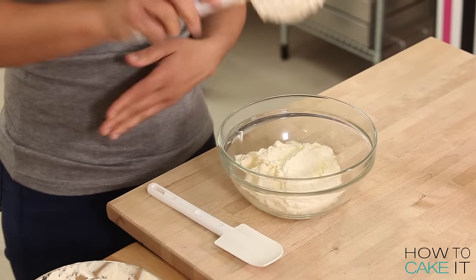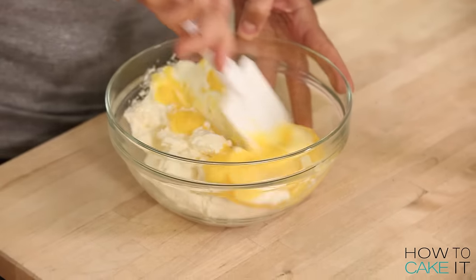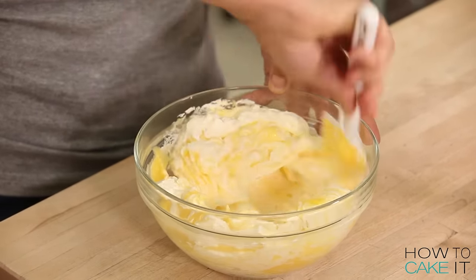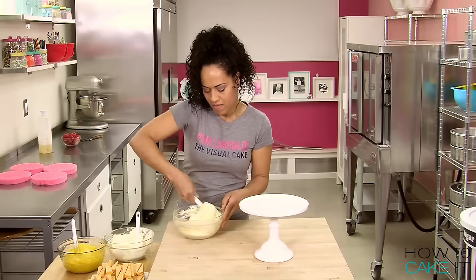I decided to fill my Pink Lemonade, the visual cake, with lemon buttercream, of course, and lemon curd. I'm just going to mix a little bit of lemon curd into buttercream in another bowl. We're going to do another session of lemonade versus pink lemonade.